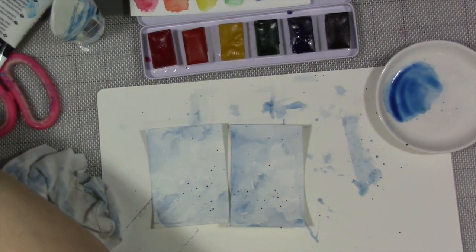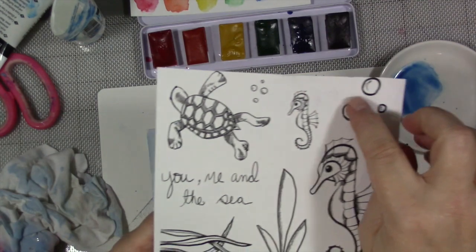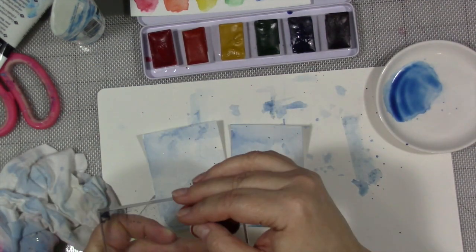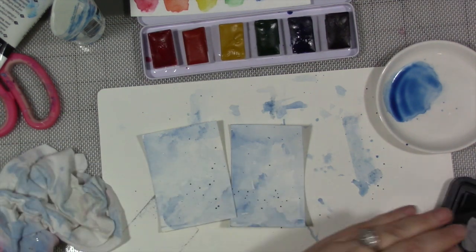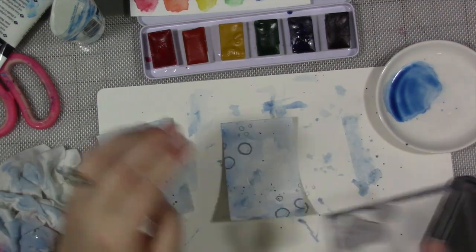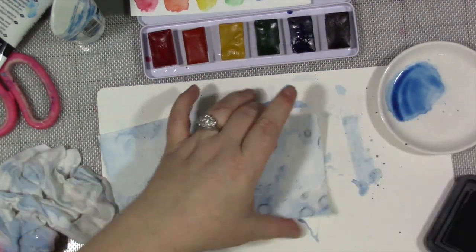Now I'm going to take my stamp set from my design line — stamp set number 12, which is 'You, Me, and the Sea.' We're going to take these dots, these bubbles. There are two different sizes of bubbles in this set. I'm going to arrange the bubbles on a corner of the stamp block. I'm going to use distress ink in the color Weathered Wood, which is blue but more of a gray-blue than the watercolor paint we've been using, which is fine. And I'm going to randomly stamp around the edge of the cards.